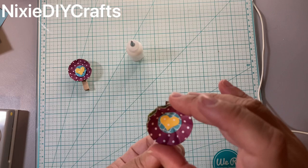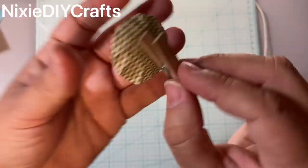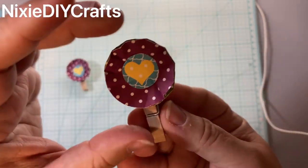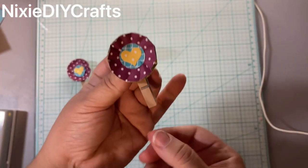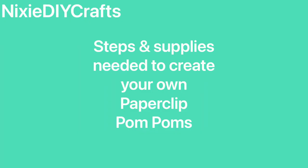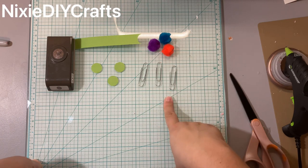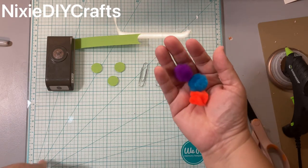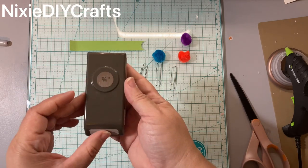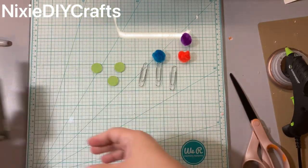On your clothespin, not at the mouth area but on the handle itself, is where you're going to add your hot glue. Then you attach your circle rosette just like that to create your own clothespin rosette.